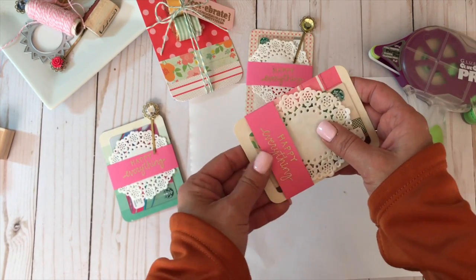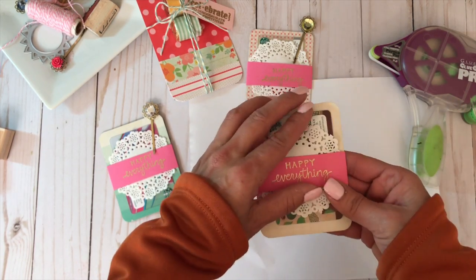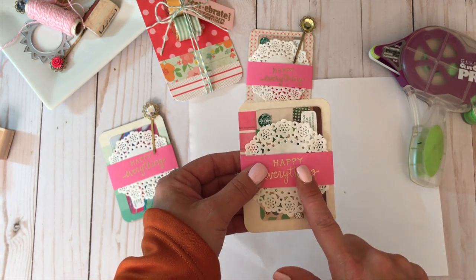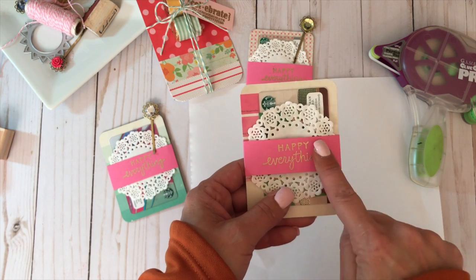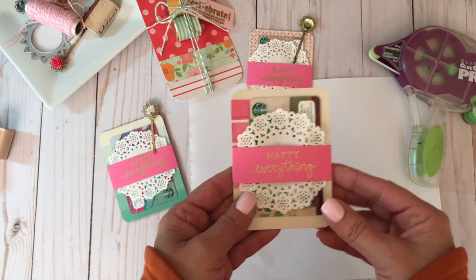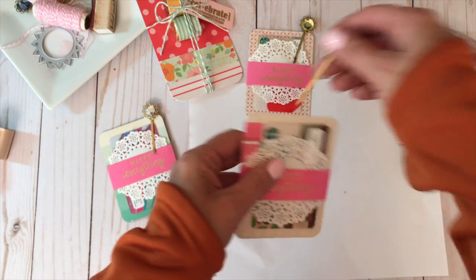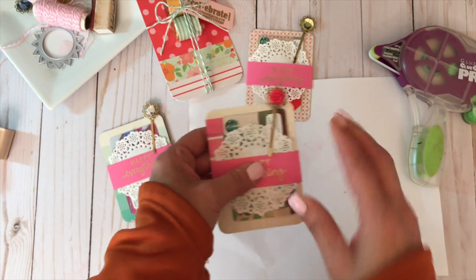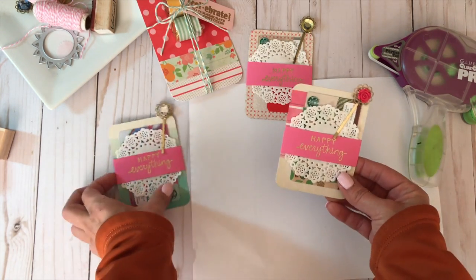I scored the belly band prior to heat embossing my sentiment to ensure it's perfectly centered. Then I add one of these clips from Maggie Holmes — just another pretty detail found while shopping my stash. That's it — super easy and a really pretty way to give a gift card to the recipient for whatever holiday.